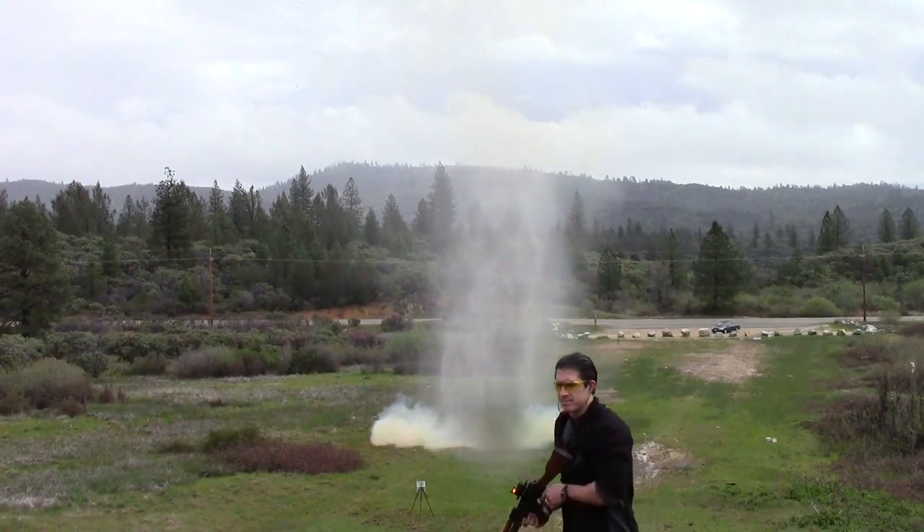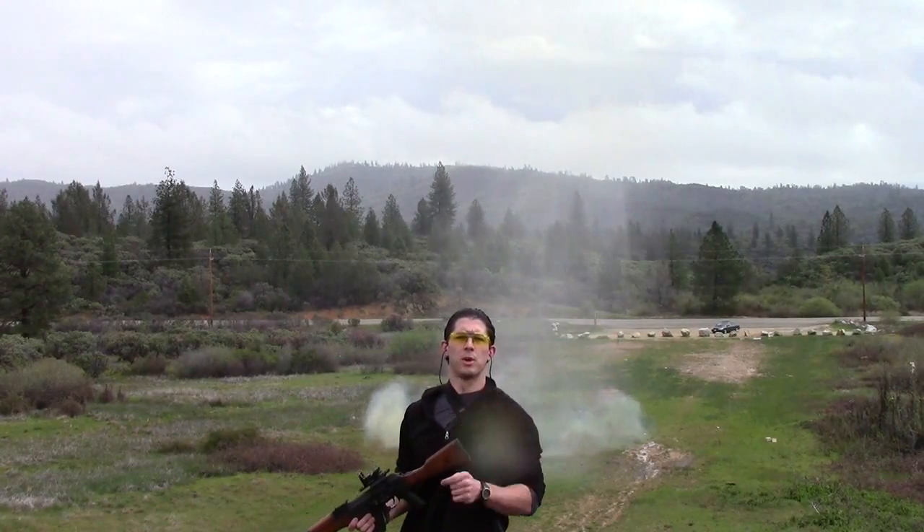This is a half pounder. That's 20 pounds.